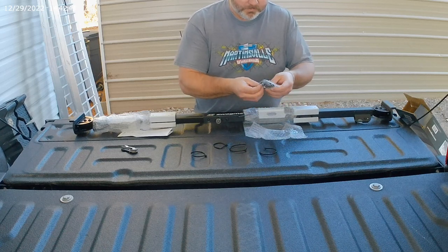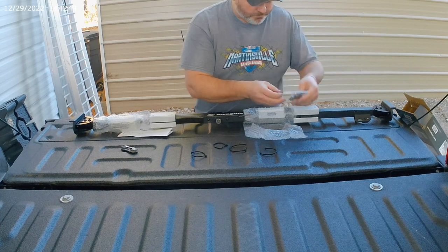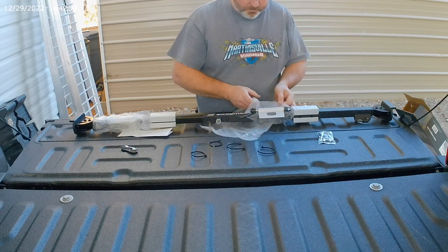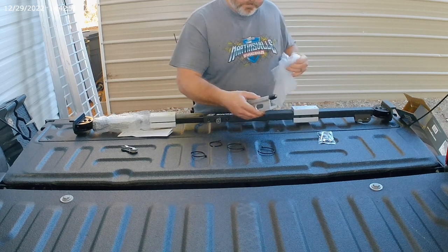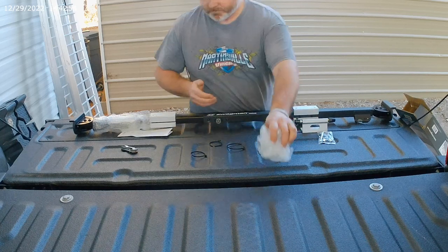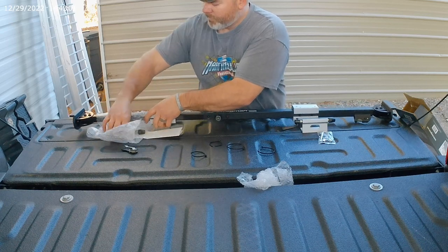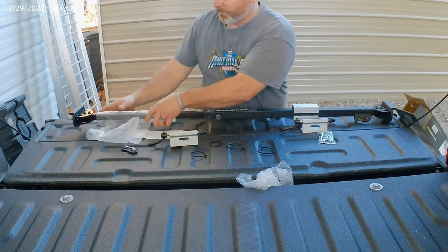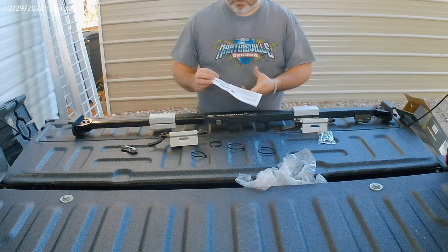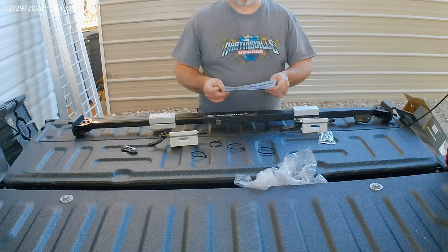I've got tools and keys, got some screws with thread locker on them, got the fork carrier and a second fork carrier. I think we'll skip the directions.